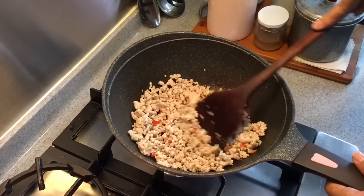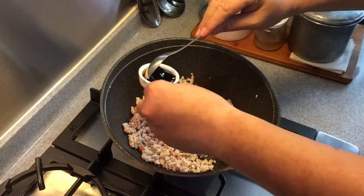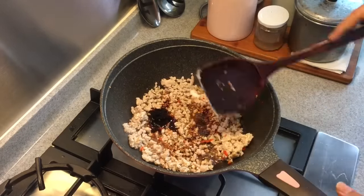Once you don't see any more reddish colour from the meat, add in the seasoning: oyster sauce, fish sauce, dark soya sauce, as well as the sugar. Mix them up well.